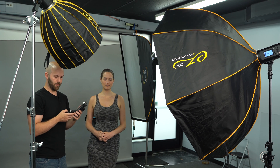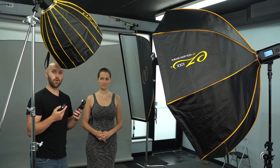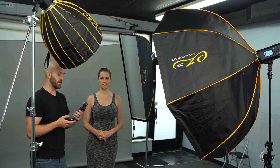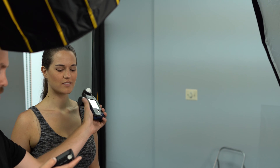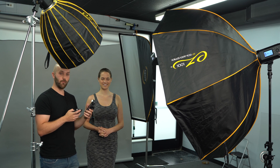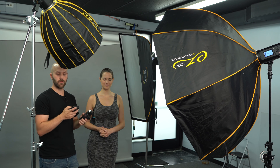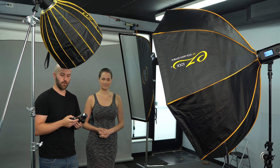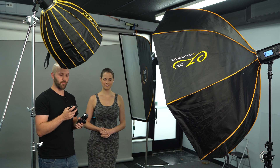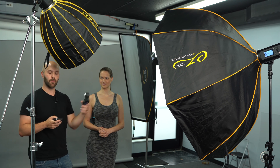The key light reads F8 on the dot — that's perfect. Now I'm going to switch to my fill light, which means I'm looking for one and a half stops less than that, so F4 and five tenths of a stop. I point it towards the fill light and I'm a little low. So now I'm at F4 and three tenths of a stop, which is really, really close. I could go up two tenths of a stop more, but to keep it simple, we're going to stick with this power setting of 1/32 power and two thirds of a stop on the B light.